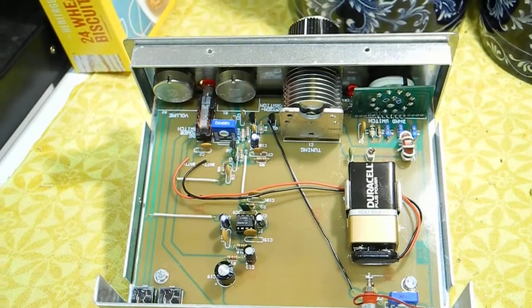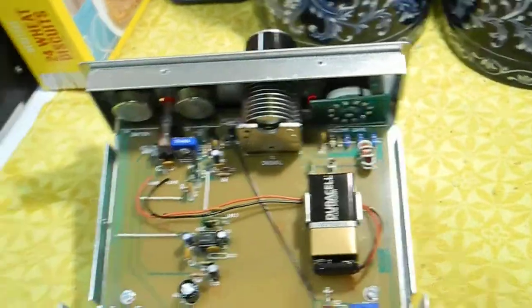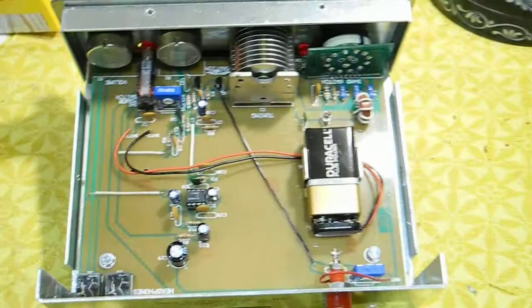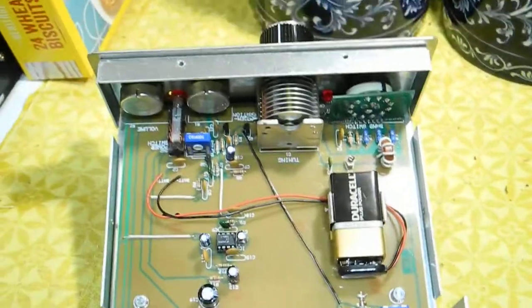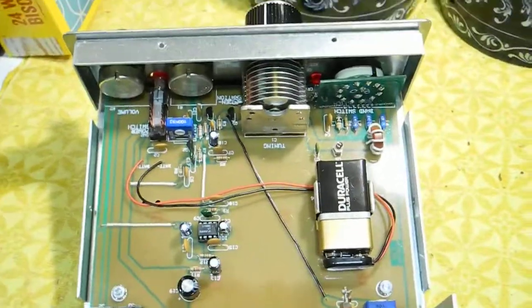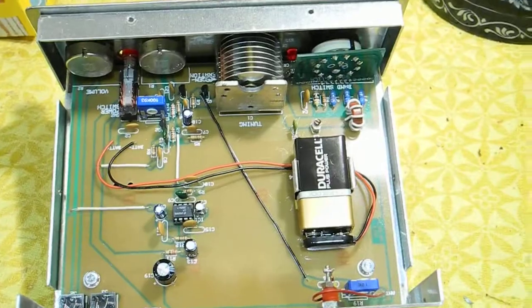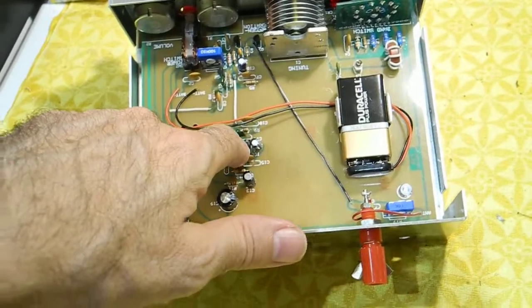It doesn't really have more than one coil — the rest are just small inductors. It really needed a proper coil set. MFJ says it's better than anything you made as a kid, but that's rubbish because I used to wind my own coils. Can't wind them now though — I'm too clumsy. But I'm still on 384.